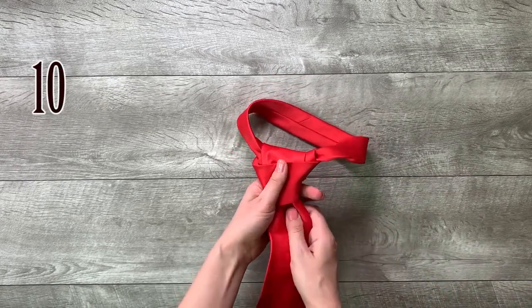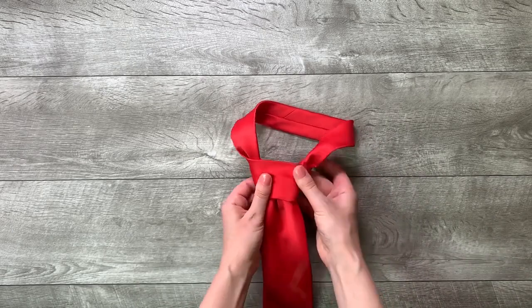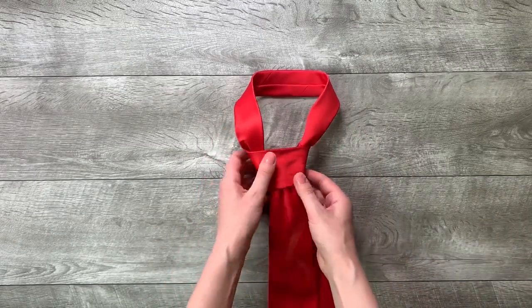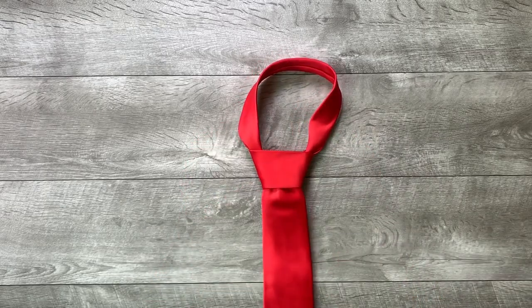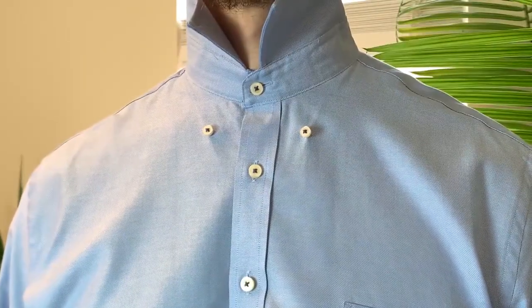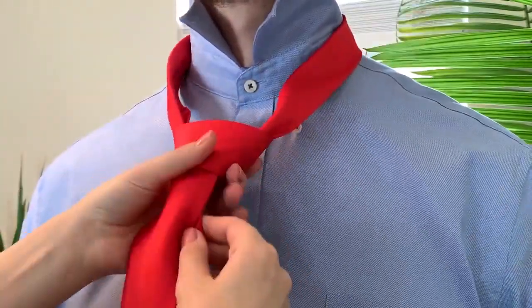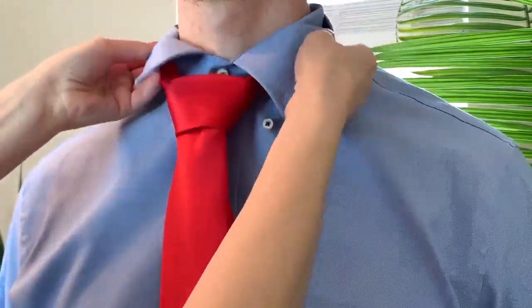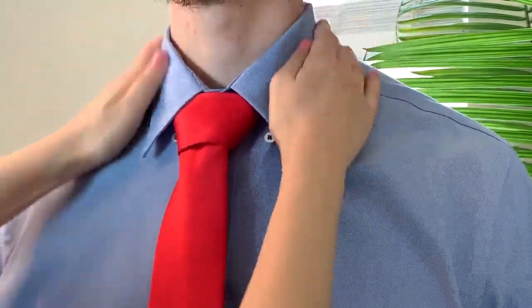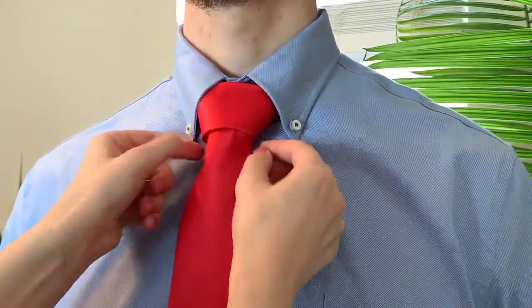Step 10: tighten the knot by pulling down on the wide end, then enter the knot from underneath. I'll see you next time.